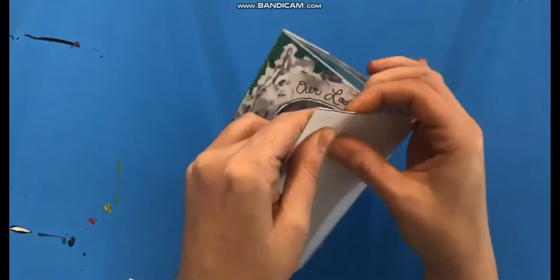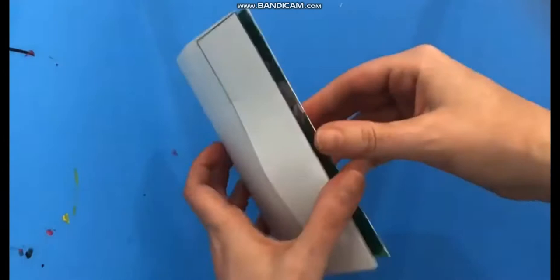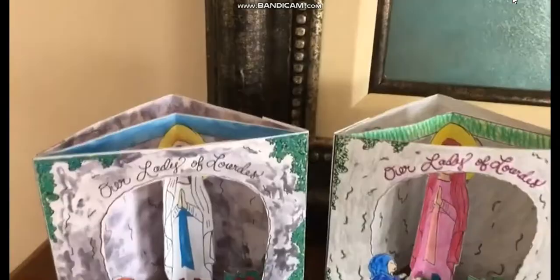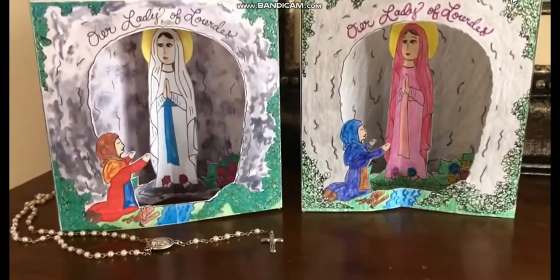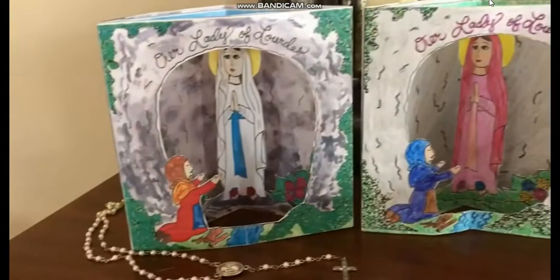It keeps all the tape in the back — you don't have to wait for any glue to dry. It's awesome. So what looks flat and boring is actually completely awesome. Kids absolutely love pop-up stuff like this, and the reason I love it is because if I keep it, I can just fold it flat, stick it in a book, and pull it out again next year. This is the perfect craft for celebrating Our Lady of Lourdes Feast Day or St. Bernadette's Feast Day with your kids.